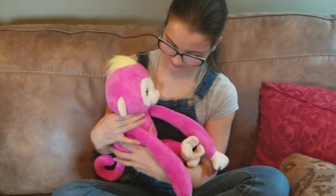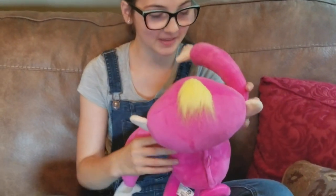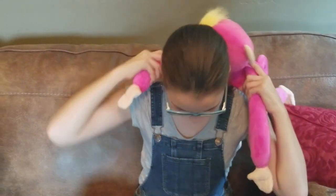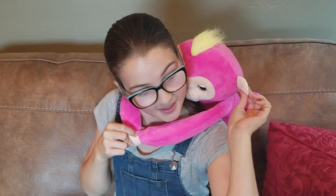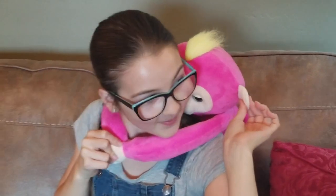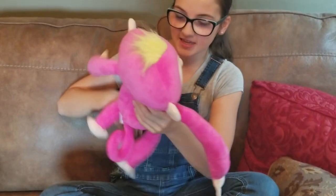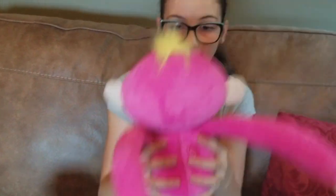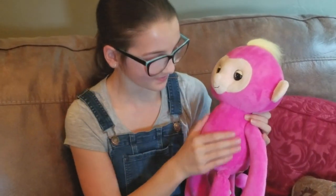Now that she's out of the box, what are your thoughts, Lauren? I love her — she is so soft. One of my favorite things is that she loves hugs. You can put her on your back because she has Velcro on her hands, which is super cool. Then to activate her, you press her ear and she'll wake up. Now she's awake. You can kind of bounce her and she makes all kinds of noises — we're still figuring them all out.